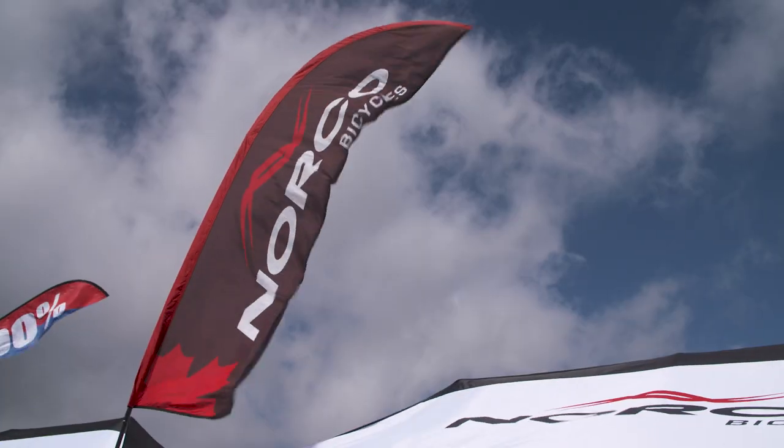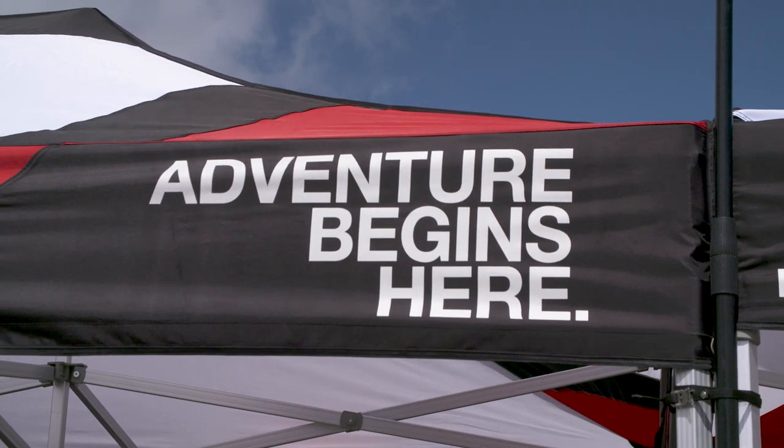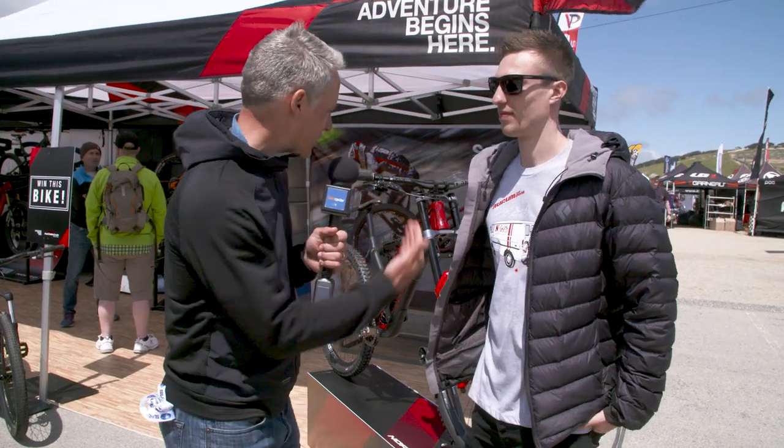Norco has got some great new bikes for this season and next, and here to walk us through the latest and greatest is David Cox. So David, tell us about the Orem HSP here.